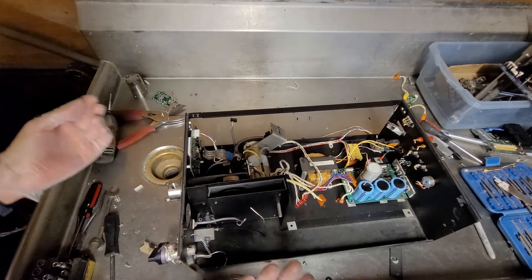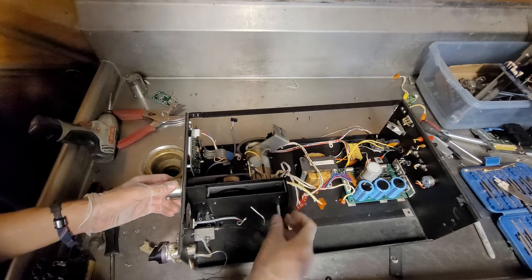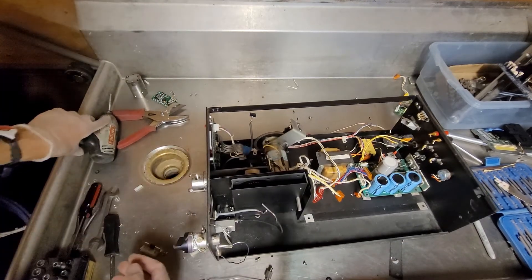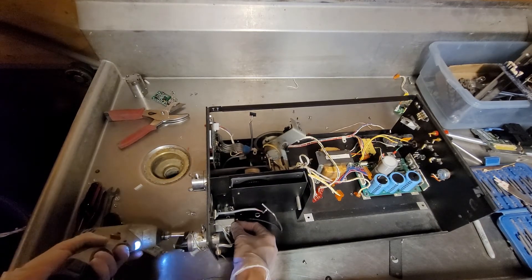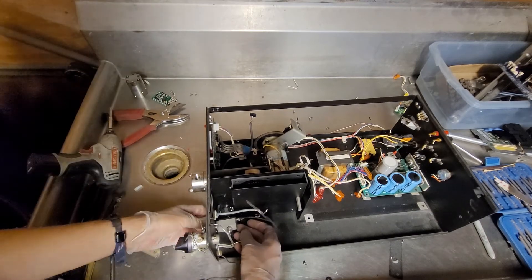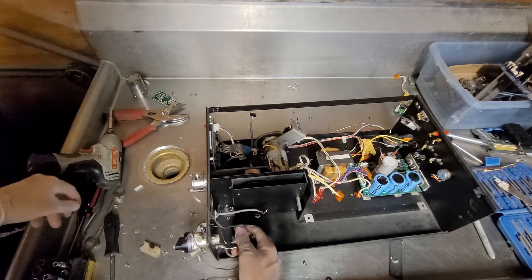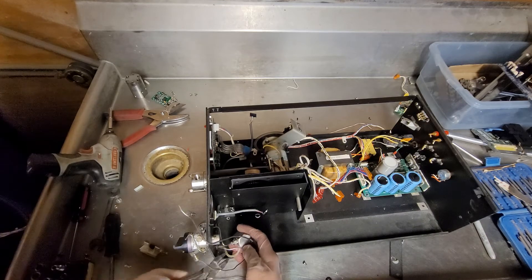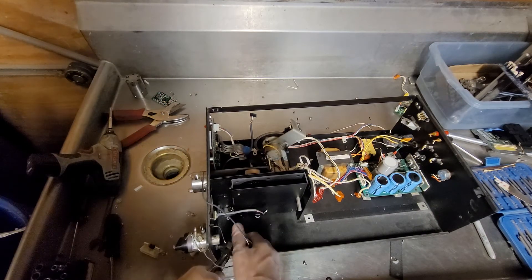Kind of a vinegar smell I'm smelling right now. That's precisely why I'm tearing this apart on the teardown bench — that's also where I take my photos for my eBay pictures.